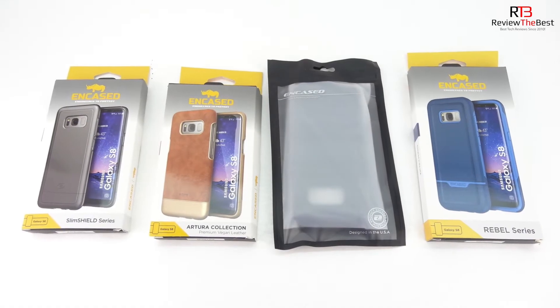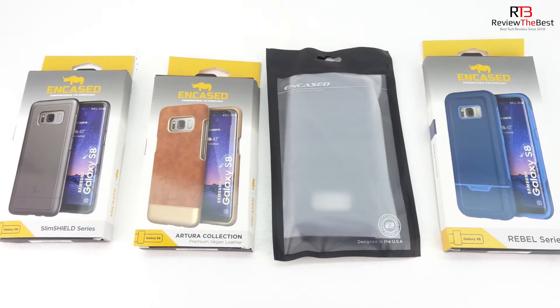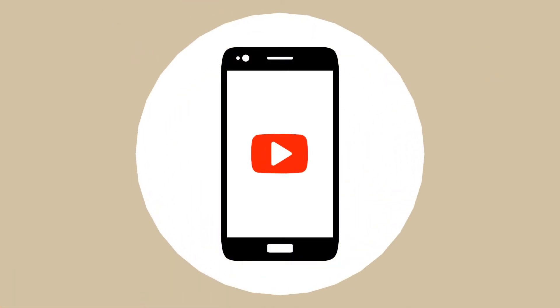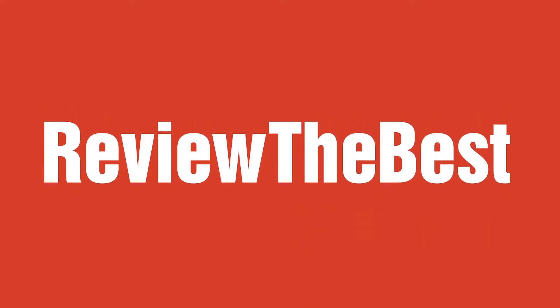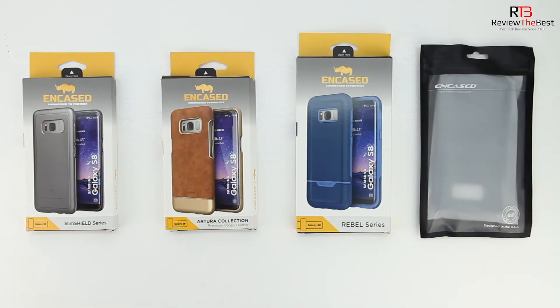What's up guys, Aaron here back with another video. Today's video is the best cases for the Samsung Galaxy S8 by Encased. Welcome back, and I'd first like to send a big shout out to the professional staff over at Encased for sending out these cases for review.